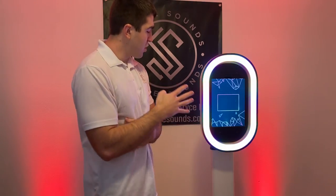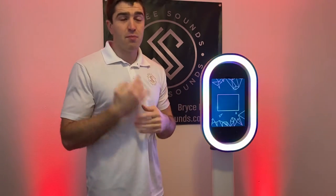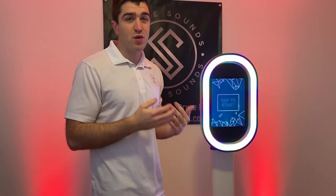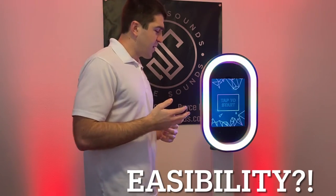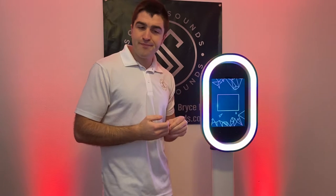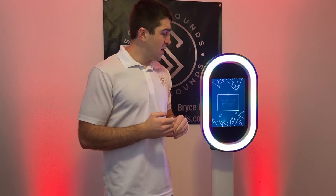Another pro of the Salsa photo booth is accessibility and ease of use. It is super easy to put together. I'll show you a quick time lapse of me putting it together — it probably took less than 10 minutes in all.